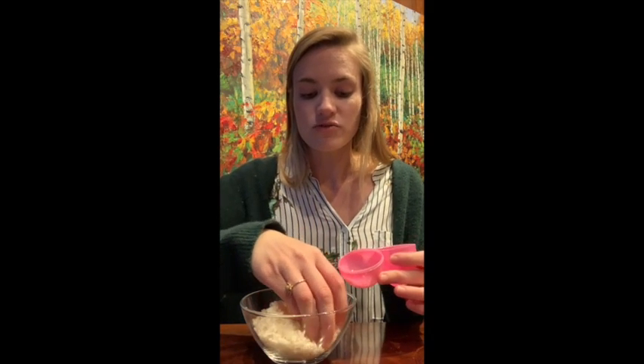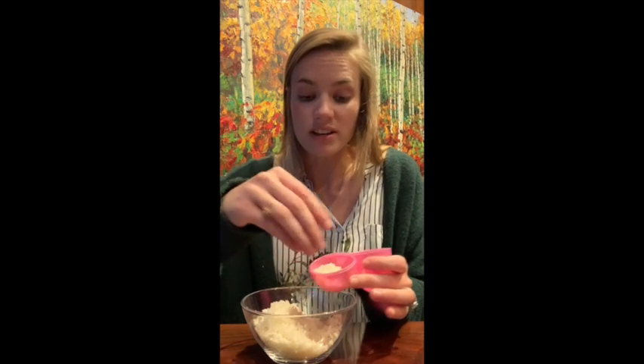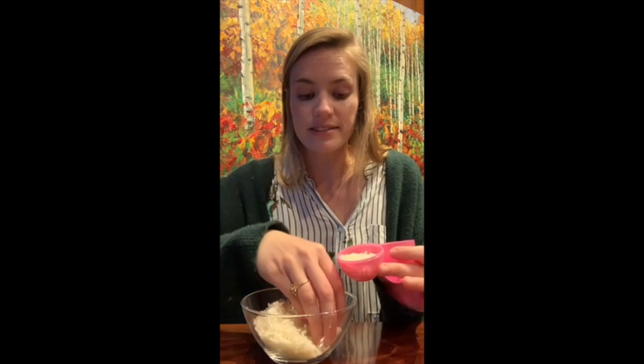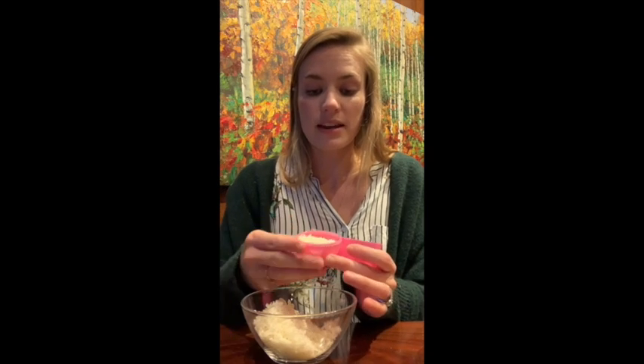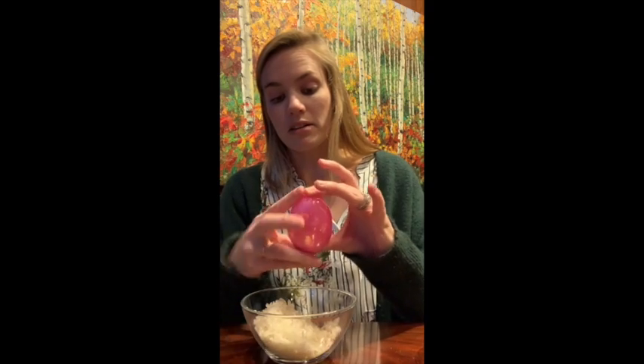The nice thing is you don't need a whole lot of rice or whatever you're putting inside. You just need a little bit — just enough so that you can hear it inside of your container. I'm just gonna put enough to fill the bottom, the small part of the egg, and then I'm gonna close it.